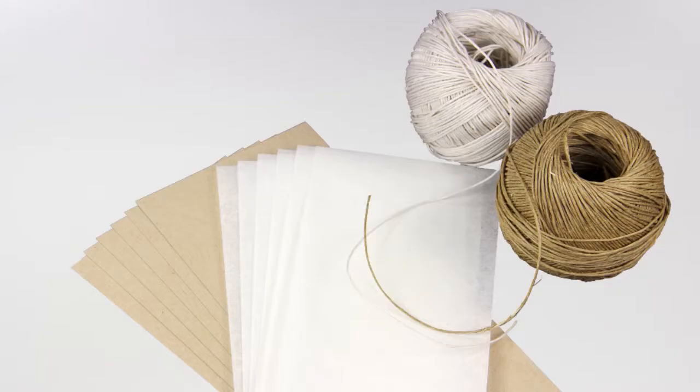These save-the-dates are a simple combination of pre-cut cards and vellum tied together with twine. Just choose papers compatible with your home printer and then get started.